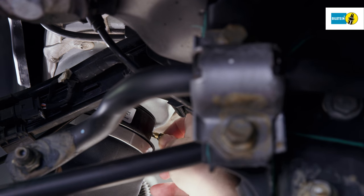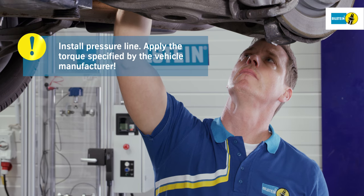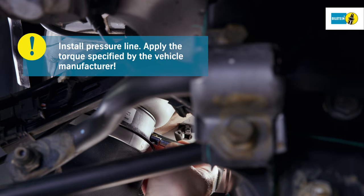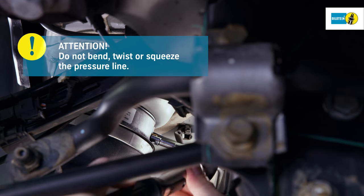Mount the pressure line to the air spring. During installation, be sure to apply the torque specified by the vehicle manufacturer. Be sure not to bend, twist, or squeeze the pressure line.